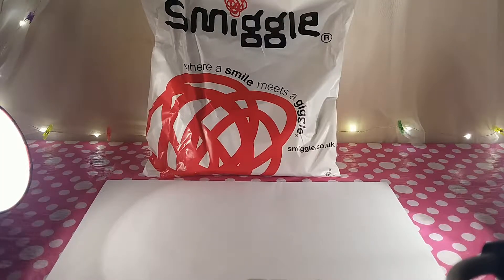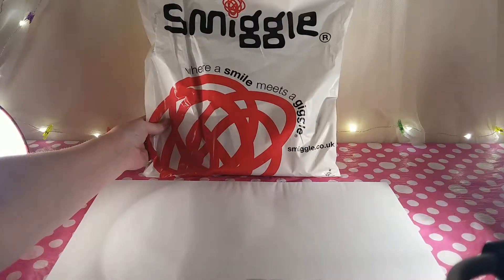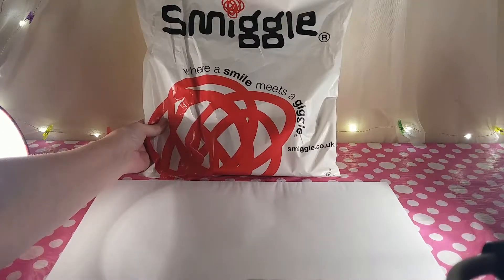Hi and welcome to Rainbow Toy Reviews! I'm Mum and I'm Jack. Today we have a Smiggle haul — recently we went to our local Smiggle and got a few goodies for us to try. Let's have a look at what we've got inside the bag.